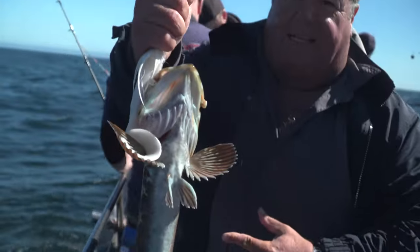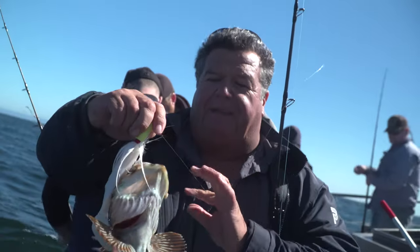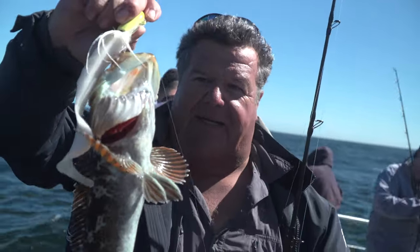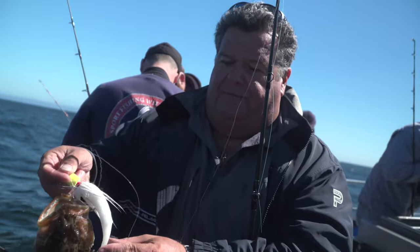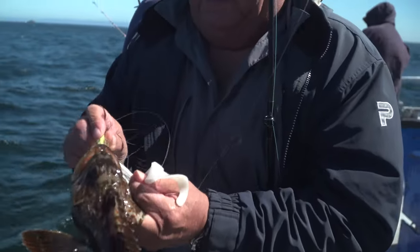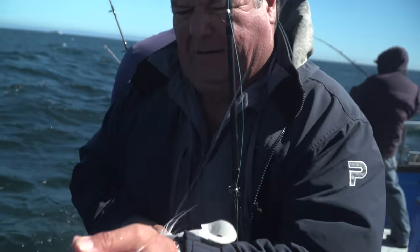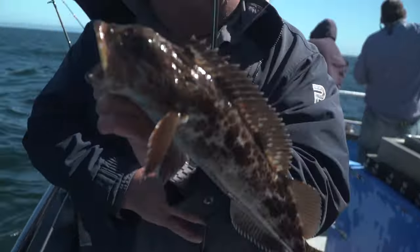Here's another lingcod. Not the right size but the right species — this is what we're trying to catch. Just showing you a different way you can catch them. We're getting them on live bait on the shrimp flies, we're getting them on the Magic Metal Jigs, the four and a half ounce, and now we get them on the bucktails. This is that plastic skirt that I had on there. So this guy is way too small — I'm just going to pop this jig out of there and we'll let this guy go.